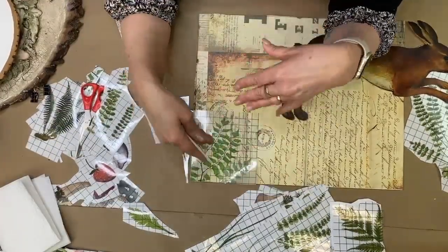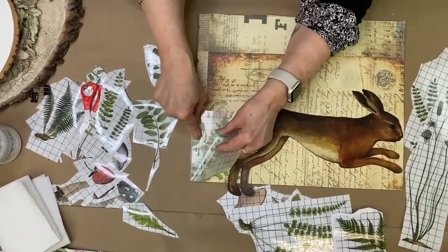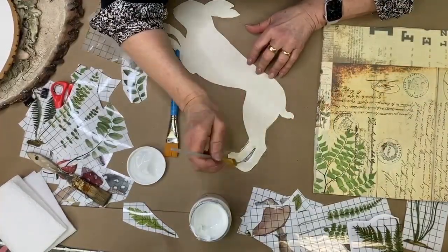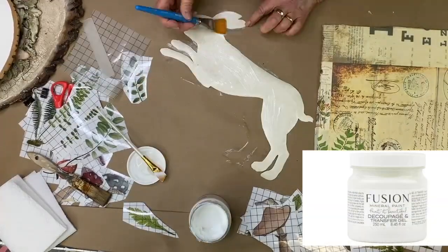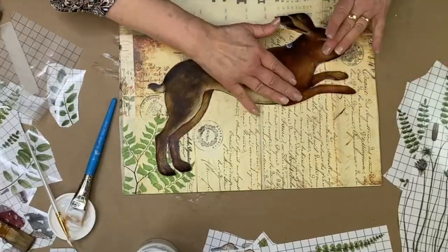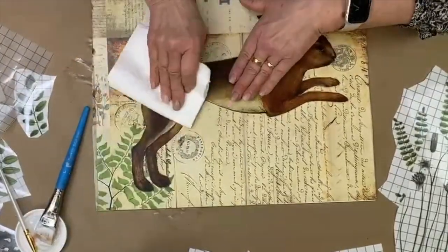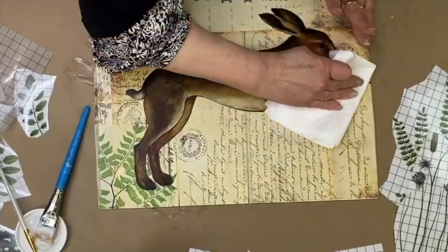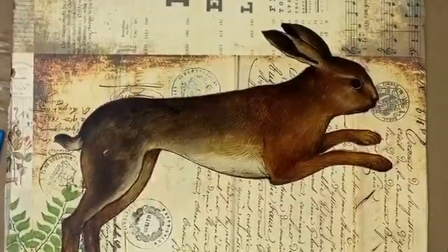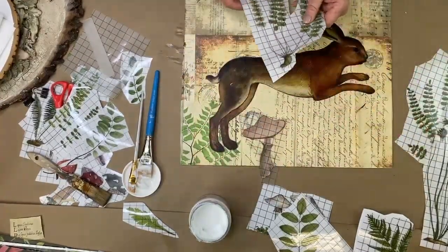It's a tricky thing when you're working with all of these different kinds of elements that are not really realistic, to get a realistic vibe. We want him positioned the right way. Use a little bit of a smaller brush to coat the back. Isn't he pretty? I'm just gonna smooth him right down just like butter — very cute, very gently.